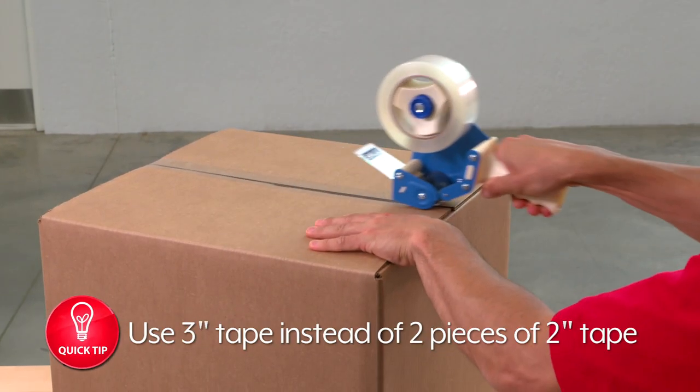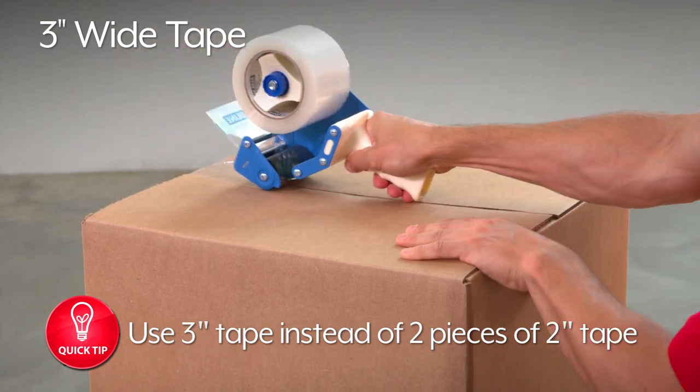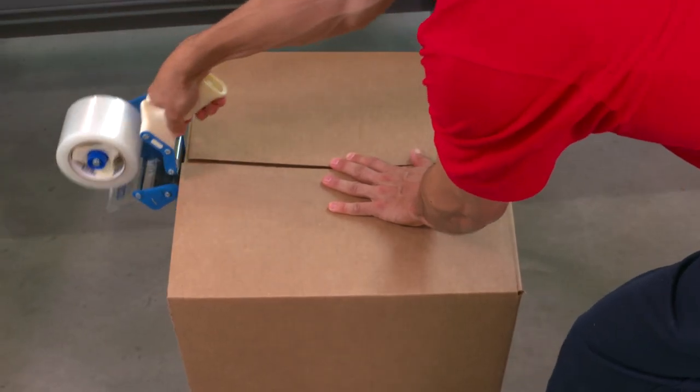One helpful hint: if you're using two strips of 2-inch tape to seal a package, try using 3-inch wide tape instead to save time and money by not taping twice. And if you purchase one case of 2-mil or thicker industrial tape, you'll receive a free Uline Tape Dispenser.